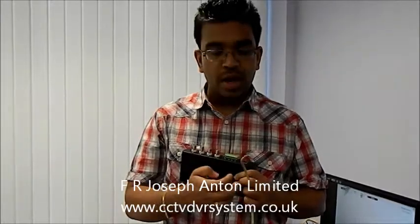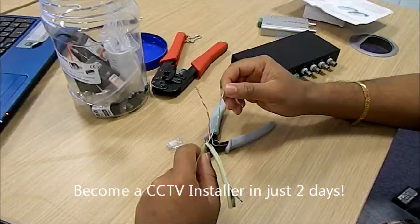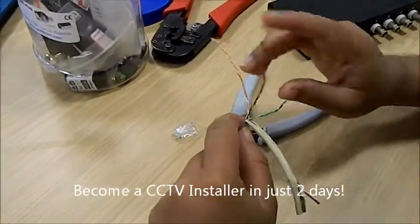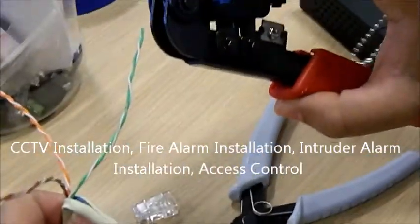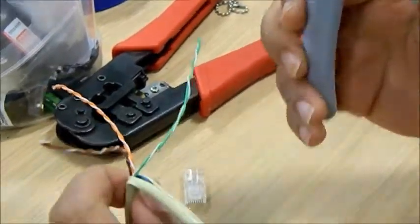Welcome to the tutorial on how to use Cat5 cable in CCTV installation. I'm going to show you how to crimp a Cat5 cable and also how to use an active passive balun 4-channel. What we have here is a Cat5 cable, also known as RJ45, and we also have an RJ45 crimp tool, a connector, and a side cutter.